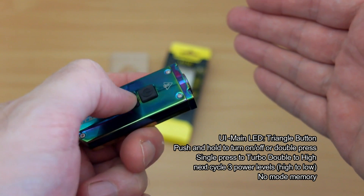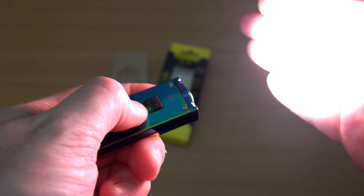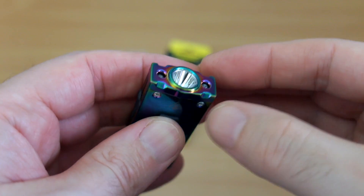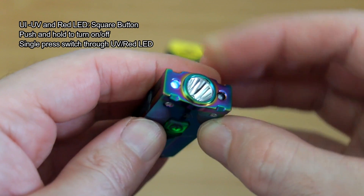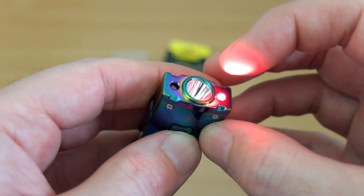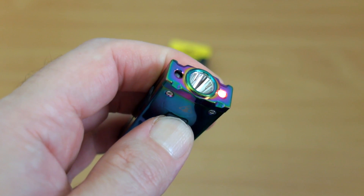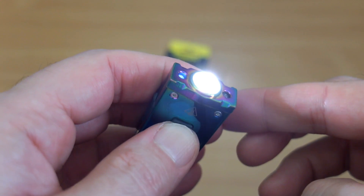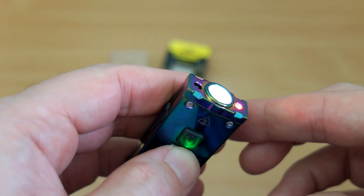The UI on this is a bit odd in some ways because the main power button isn't for the main LEDs — it's the triangular one. You can either double press to turn it on, or long press to go to turbo, then it cycles down through high to low — so it goes backwards. I don't have a problem with that but I think it could be better arranged. The UI for the UV and red is a long press on the top power button, then press again to cycle through them. Really they should have reversed this, because if you hand the light to someone they'll press the power button expecting the main LED, but it controls the red and UV instead — a slightly strange choice, though you do get used to it.